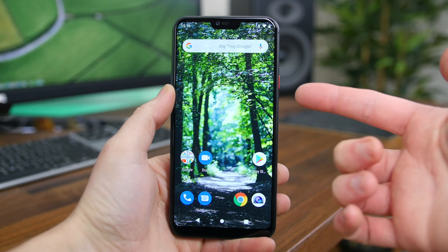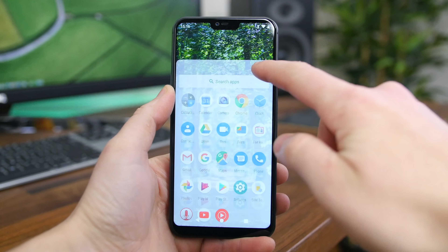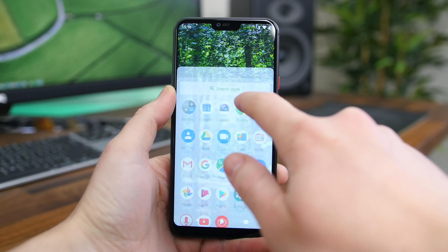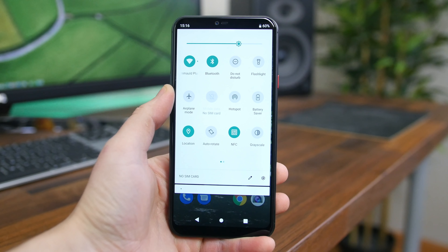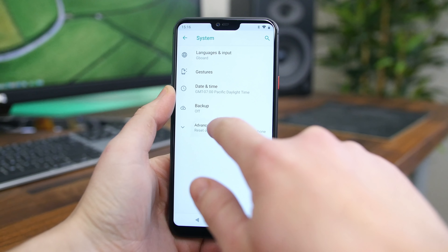If you're a fan of Pixel phones, I think you'll really enjoy the extremely bare bones near-stock Android software. Out of the box, it's running Android 9.0 Pie, but Android 10 is coming — it's slated for spring 2020, so it should be here any day. We're going to see a super pure version of Android with hardly any added OEM features.